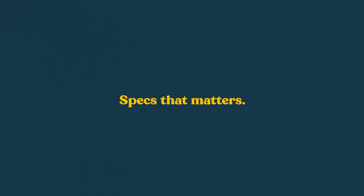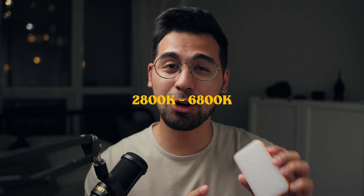These lights have full CCT modes ranging from 2800 Kelvin to 6800 Kelvin. That's a good range for a $29 pocket light. Are they really color accurate? I think they are from the looks of it. You can also adjust the tint — you can add some green in it, magenta in it. It's kind of like the aperture lights.